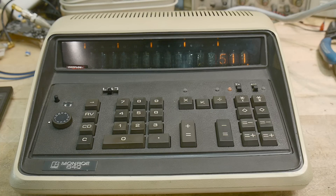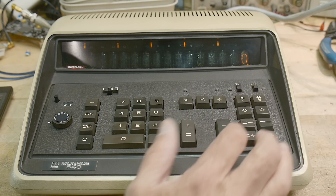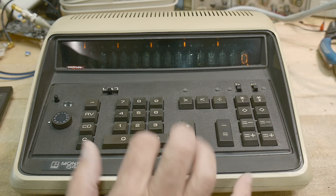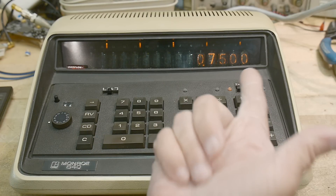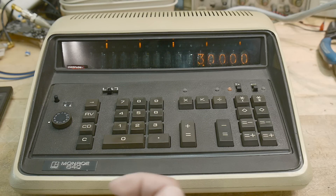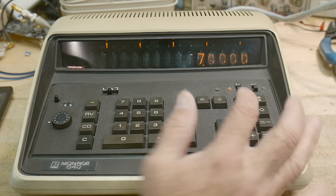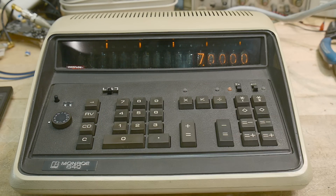There are also some weird functions. If I do 3 divided by 4 equals 0.75, this light just came on — that means there's something in memory. What's in memory? Let's recall it — it's the 3. It remembers numerators. Now if I do 4 divided by 5 and go back to look at that memory, it's 7, which is 4 plus 3. It accumulates numerators. I don't know why, but this thing accumulates numerators.